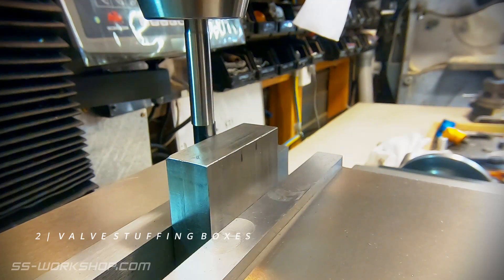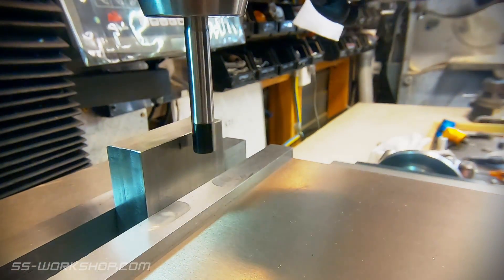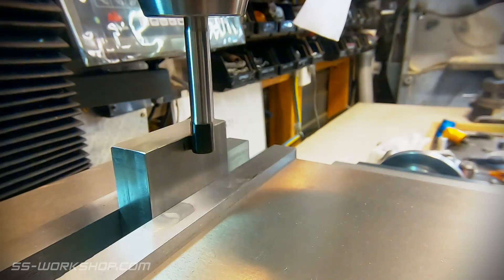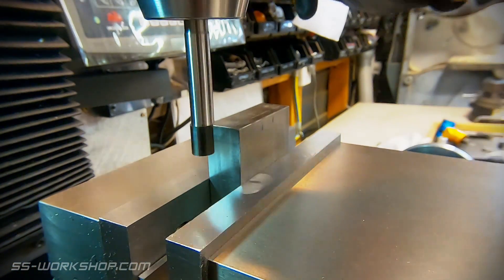The next step is to machine the stuffing boxes. These are where the valve rods pass into the steam chest and stop steam escaping. The part is accurately located using an edge finder to set the digital readout.